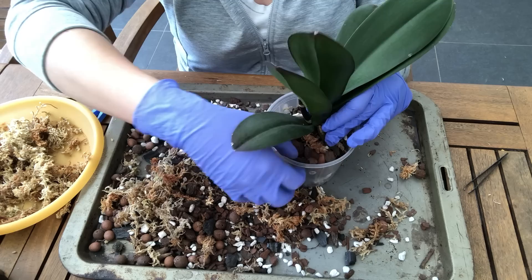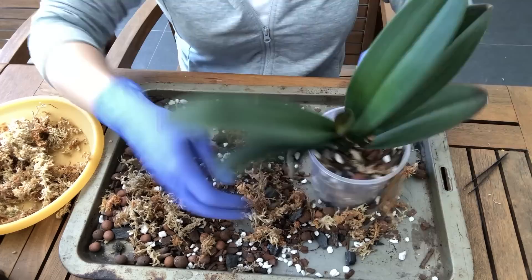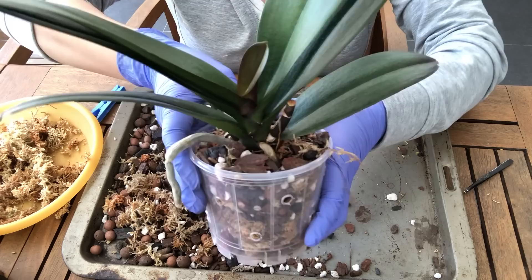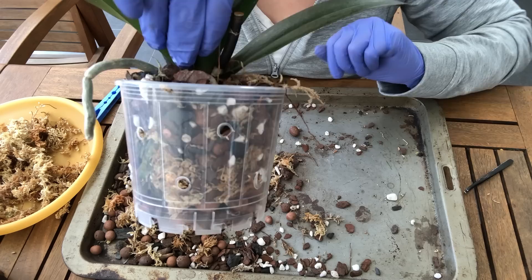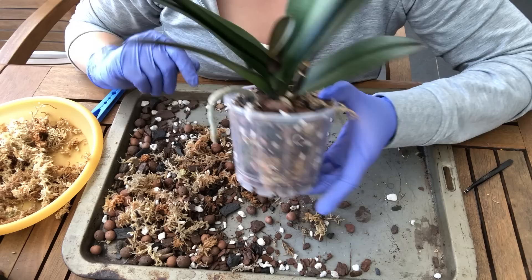This orchid didn't have much in the way of aerial roots, but if you do have aerial roots, keep in mind they're adapted to air, so if you pot them they will probably die off. There we have it — a newly potted no-ID Phalaenopsis. You can tell it's quite secure in this pot; you can actually hold the orchid by the stem and it won't fall out, which means the roots are nice and secure.